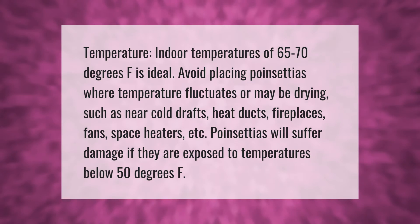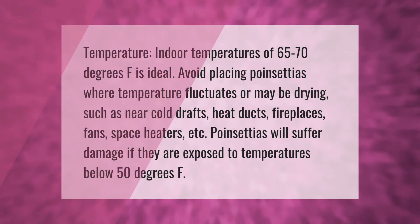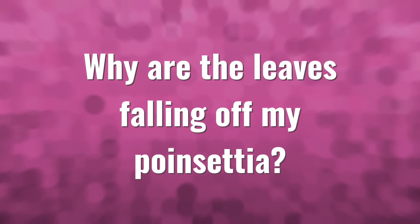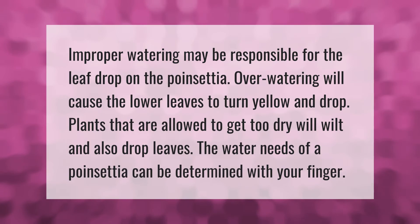Poinsettias will suffer damage if they are exposed to temperatures below 50 degrees F. Improper watering may be responsible for leaf drop. Over-watering will cause the lower leaves to turn yellow and drop. Plants that are allowed to get too dry will wilt and also drop leaves. The water needs of a poinsettia can be determined with your finger.